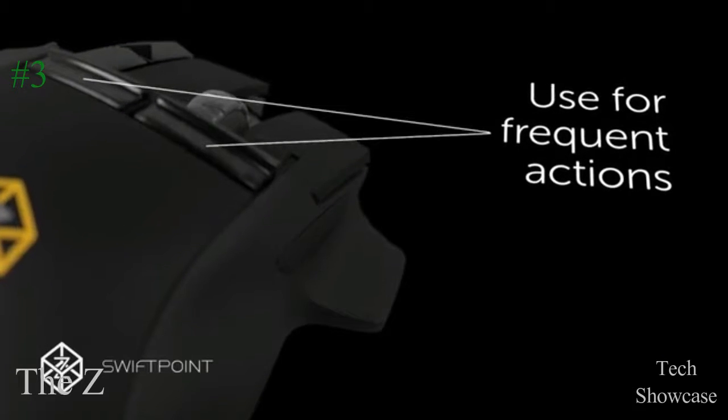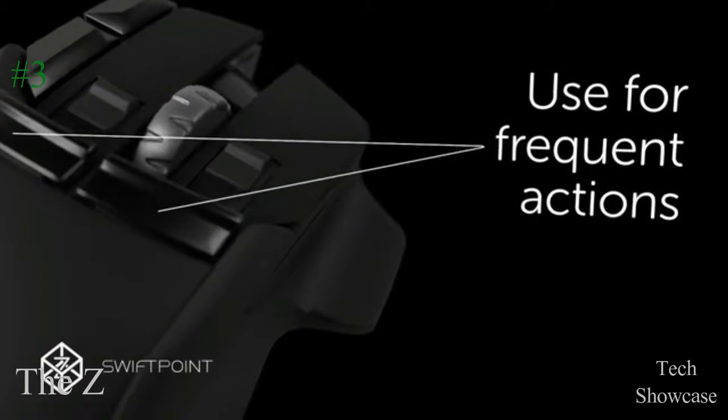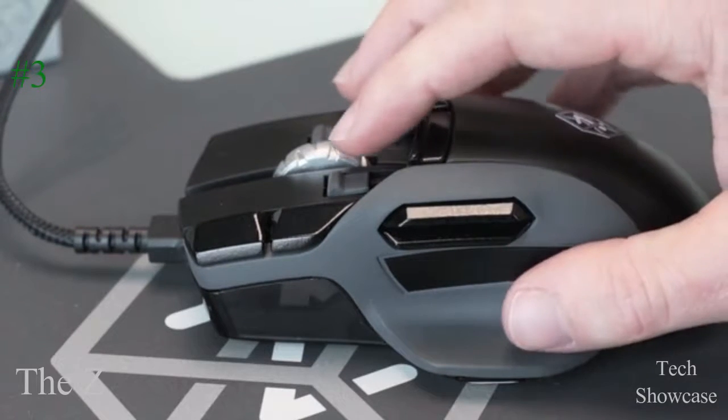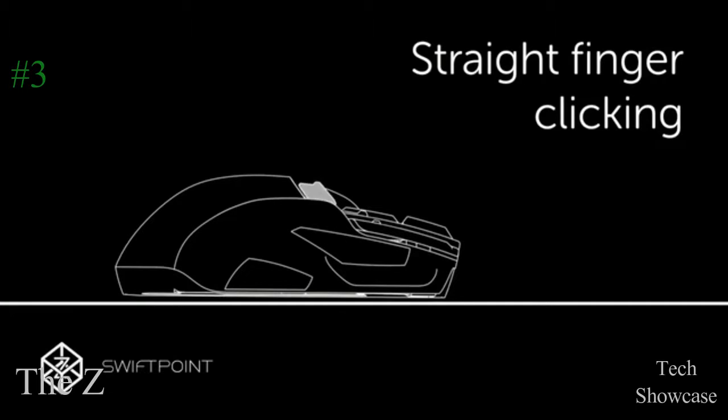They are so easy to click that you can use them for actions you do often, like reloading, jumping, or crouching. We call them trigger buttons, because you can actually pull them like a trigger as well. These two buttons are in effect four buttons.